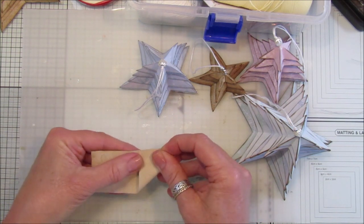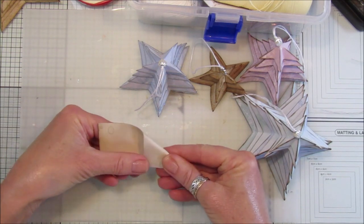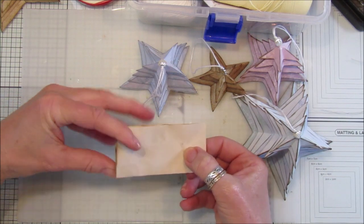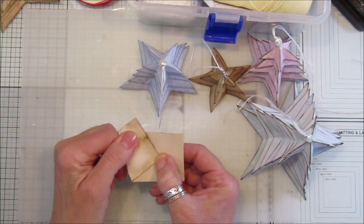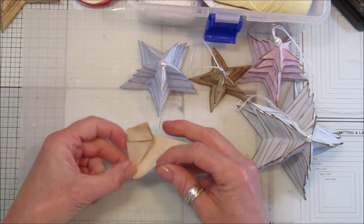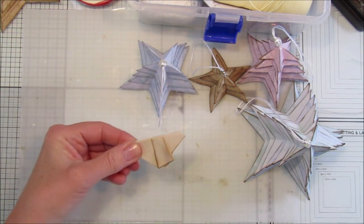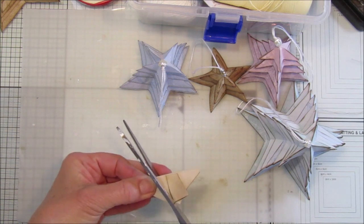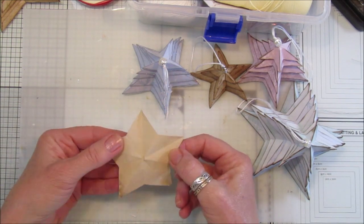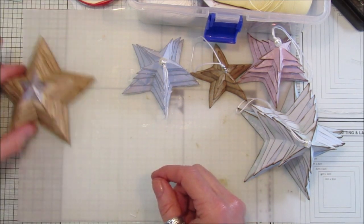We need to find the middle of this side, so just squeeze there, turn it over, squeeze there, and we have a little cross in the middle. That's where this point needs to go — it gets folded up, this one gets folded to that corner, this one folds up in there, then we fold it in half and cut it like that. Then we open them out and you've got your fabulous little star.